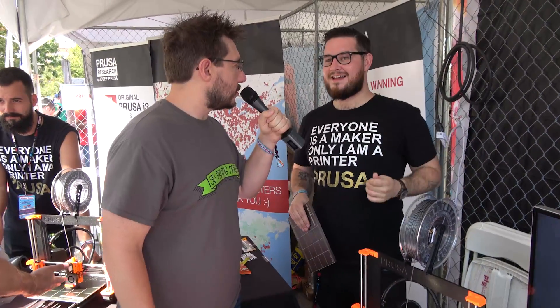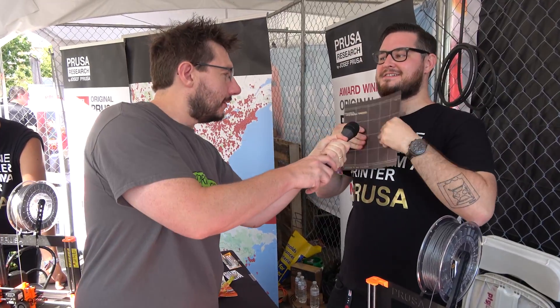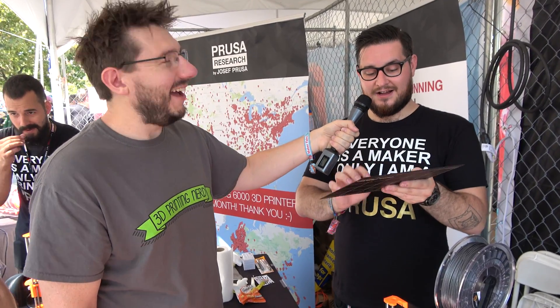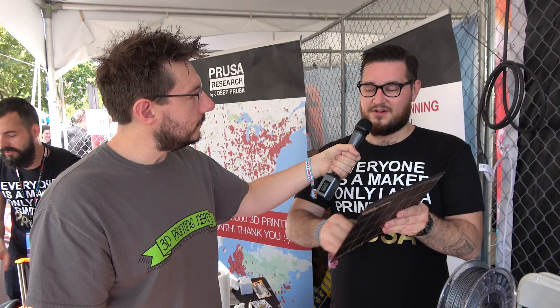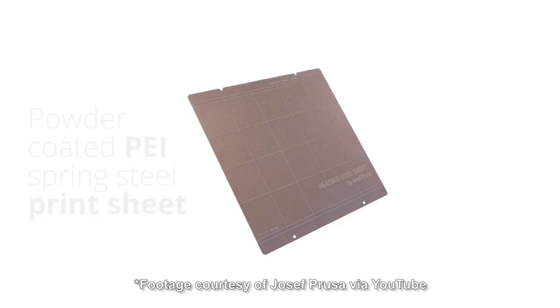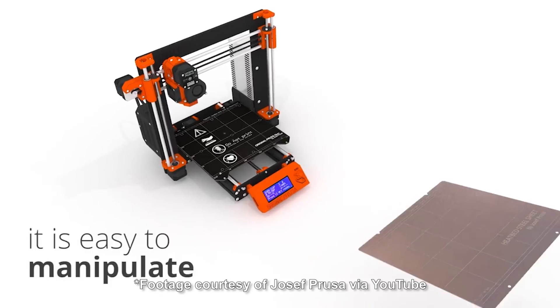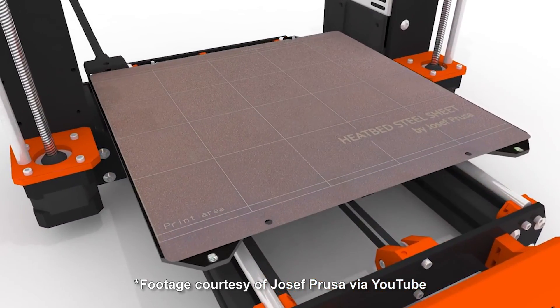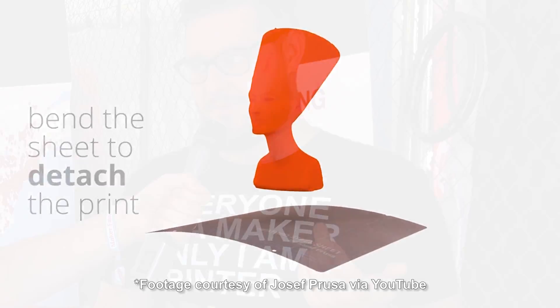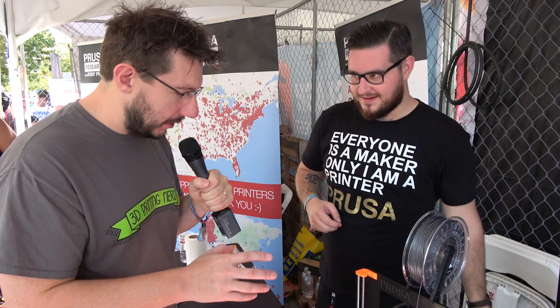What's your favorite feature overall of the new machine? I love all of them, but for normal people I think it will be the bed. So we have a custom alloy spring steel sheet, which is powder-coated with PEI. We had to invent it. There is no glue between the sheet and the PEI, so you cannot scratch it off or damage it with a spatula. You can just pop the parts off. The heated bed has 25 magnets embedded 0.2 millimeters below the traces, so it's seamless — you cannot see it. There are milled pockets with magnets glued in, so this holds the sheet on top.